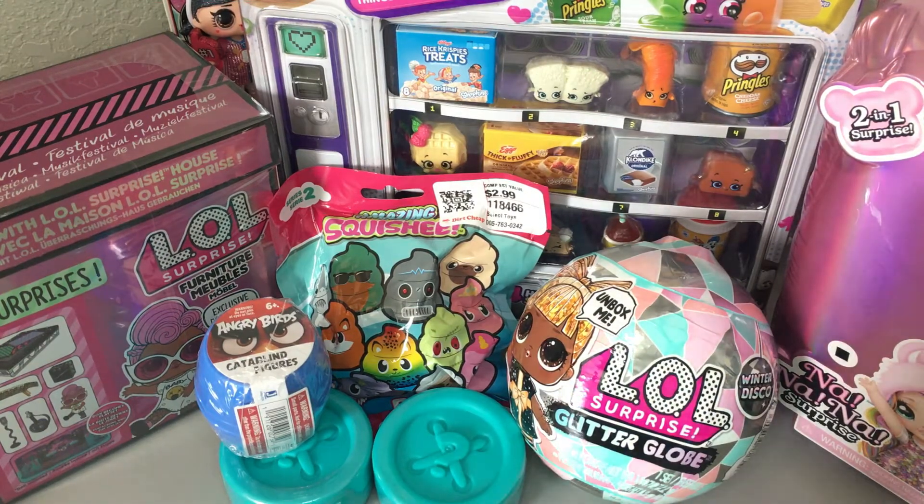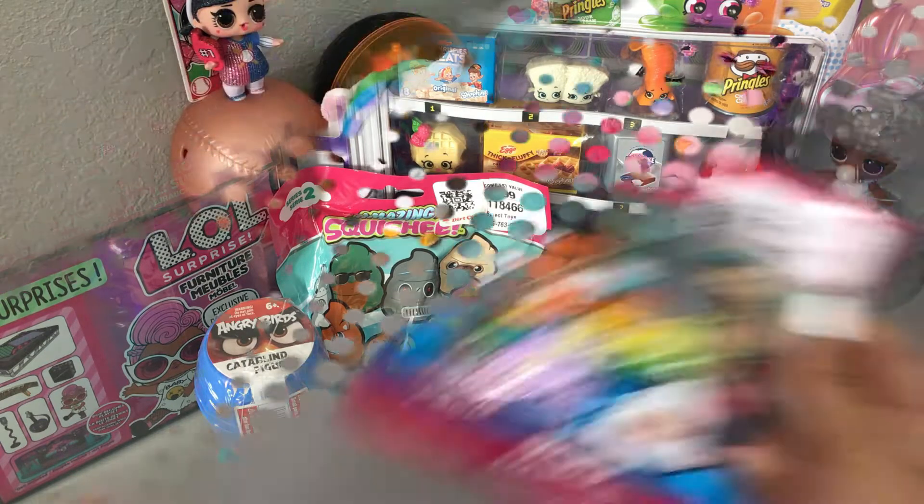If you guys want to know where I got any of this stuff, I'll try my best to link the hauls below or in the icards above, just because all of this stuff did come from different places and were put in different hauls, but I will try my best.